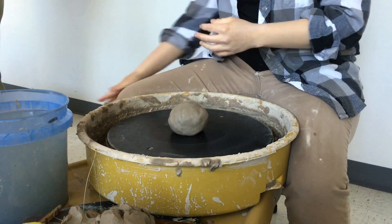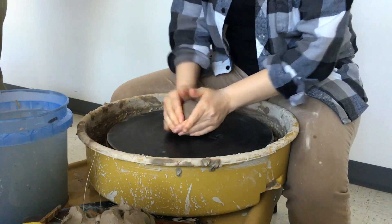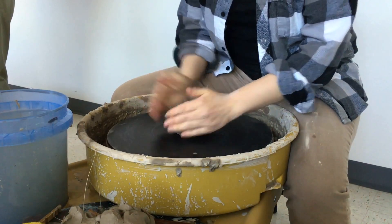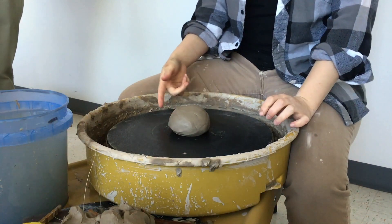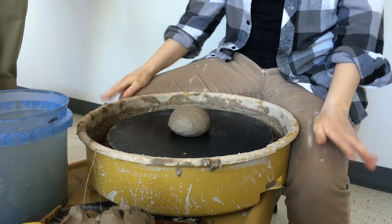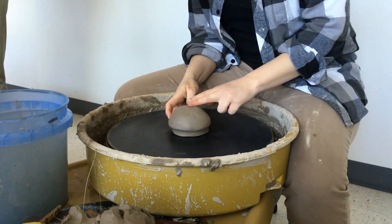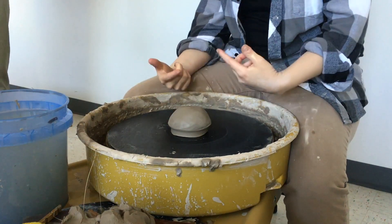Once you're ready, set your ball of clay in the middle and tap it to center — gently eyeballing it and trying to get it as close to the middle as you can. Pat it a couple times to make sure it's stuck, because if it's not stuck it will fly off. Then use your finger to seal where the clay and the bat meet so no water gets underneath.